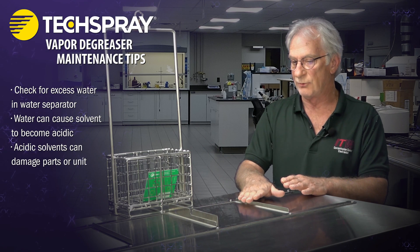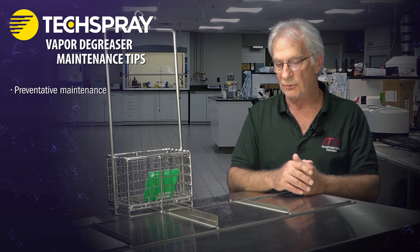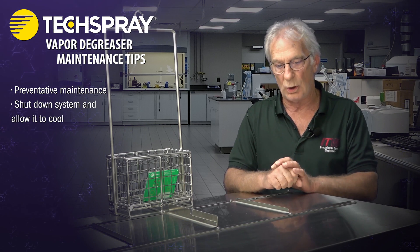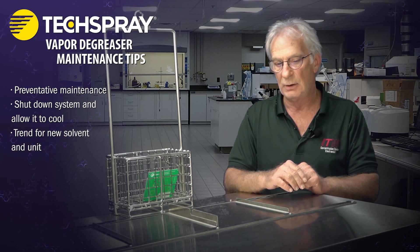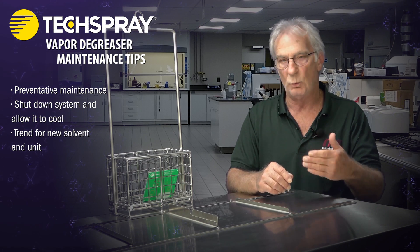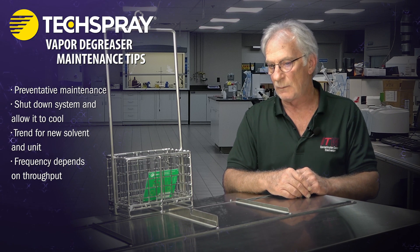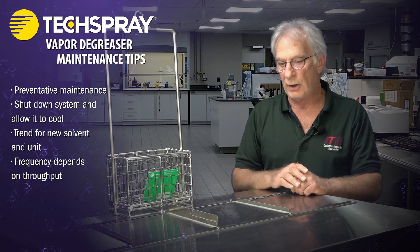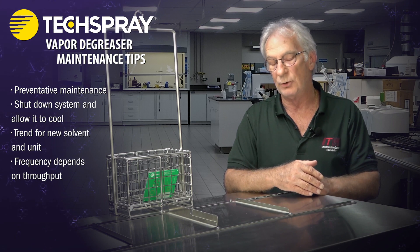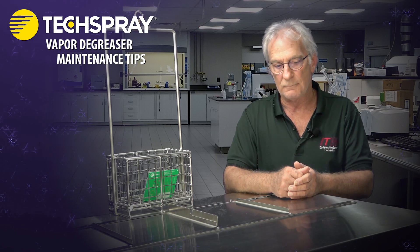It's not necessarily going to hurt the part, but what you're generally concerned about is harm to the inside of the unit. Once the system is cool and shut down, you can drain your water separator. Trend how often that needs to be done — once a week, once a day, or once a shift — depending on the throughput and capacity of your unit. Work with your equipment and chemistry manufacturers and they can guide you on that.